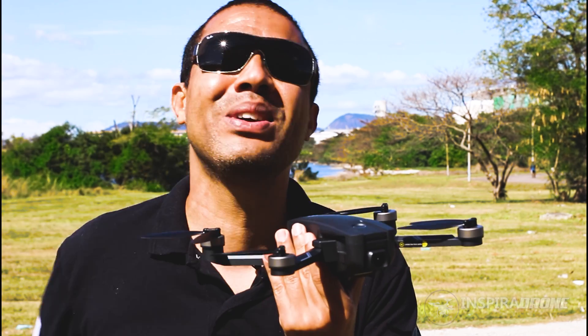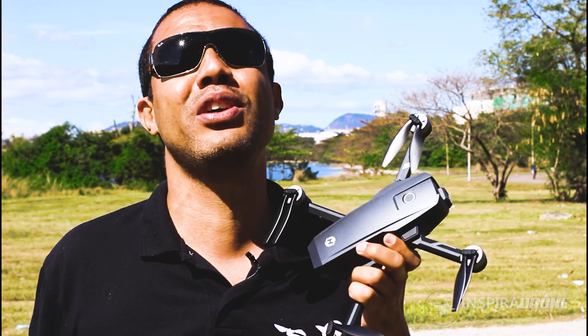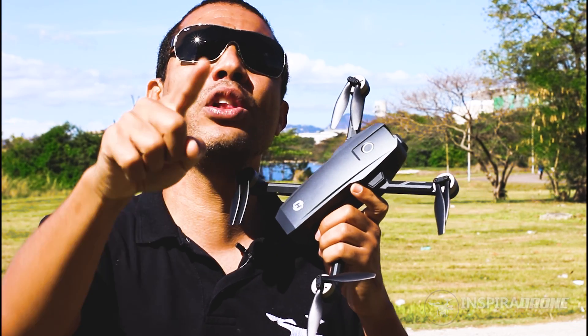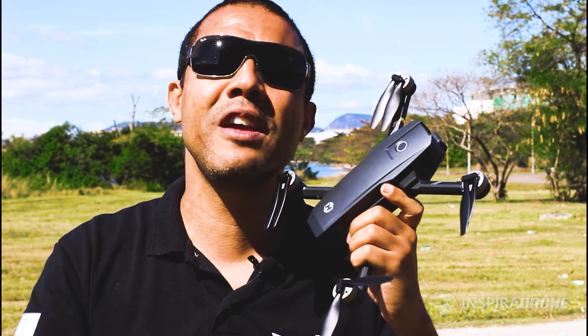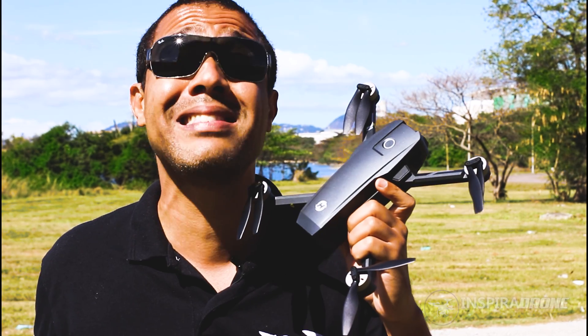So guys, once again I ask your support — subscribe to the channel if you're not subscribed, comment, share, help the channel Inspira Drone grow. After the video, let's see all the details about this drone, the drone model HS720E.